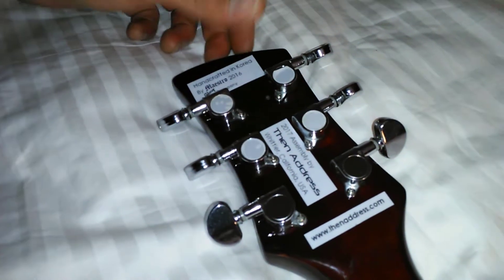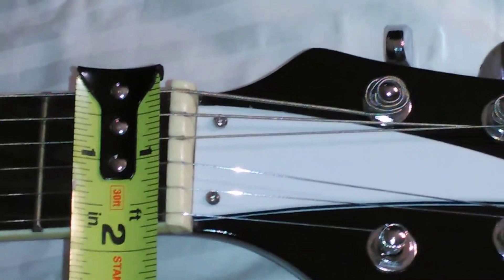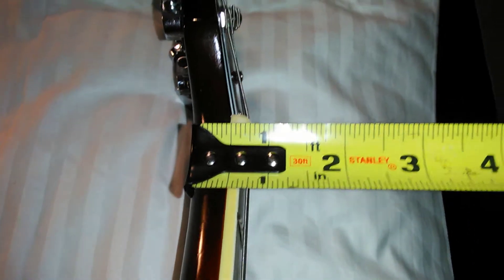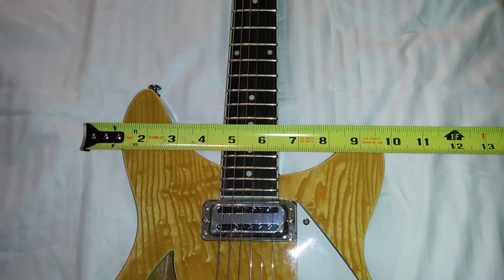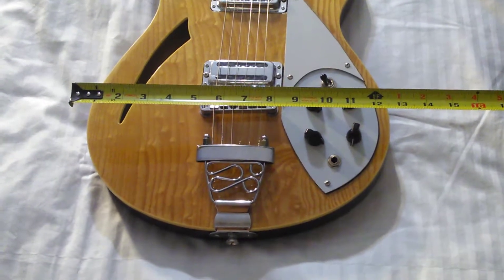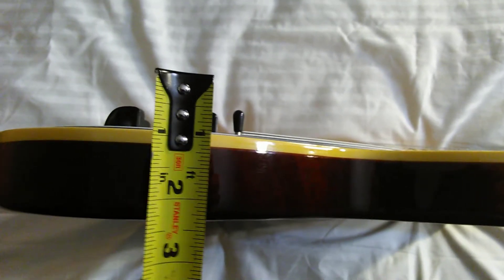All of the information is underneath the finish. The width at the neck of the nut is 1 3/16ths of an inch. At the nut, it appears to be 6/8ths of an inch thick. The neck has two linear dents along the 5th and 7th fret. The top bout is 10 and a half inches. The bottom bout is a snug 13 inches. Including the switch, the body's about 3 inches thick.